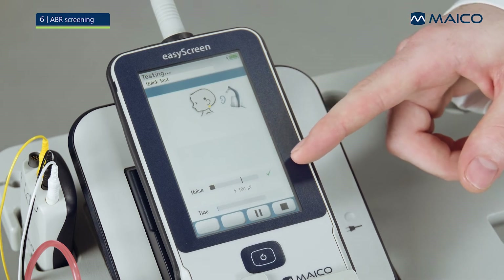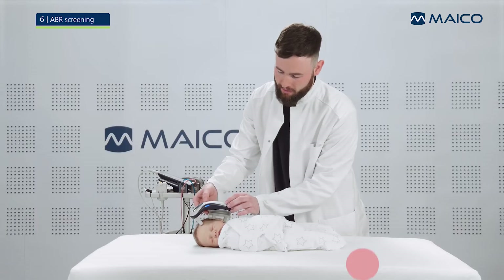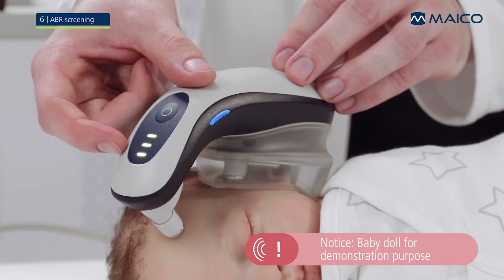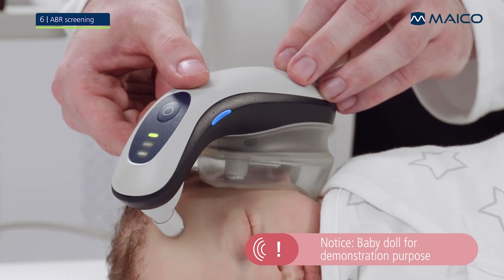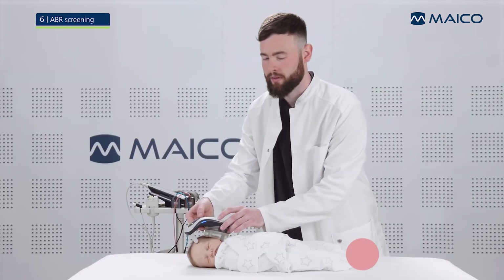The test progress will be displayed as a bar graph. You can monitor the disturbing noise on the EasyScreen. During the measurement, make sure that you do not apply any pressure to the baby's head. The three status LEDs on the Baraphone will show you how the test is progressing. A single green LED means that the test is progressing well. Orange LEDs indicate that you might need to take some action to improve test quality.